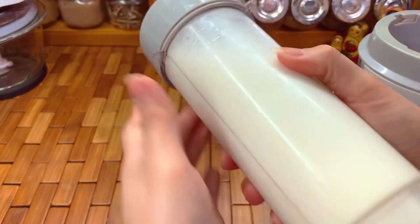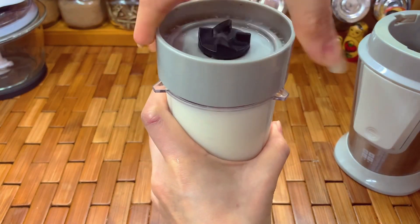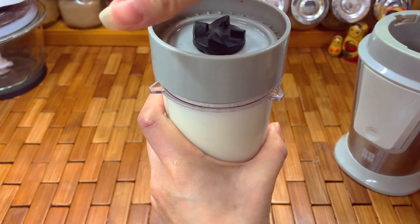It tastes so much better than the one we buy at the grocery store, and it's cheaper too.